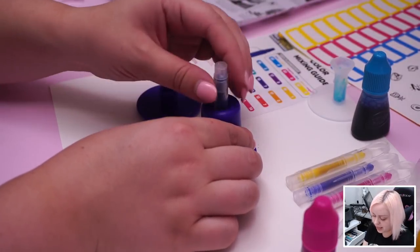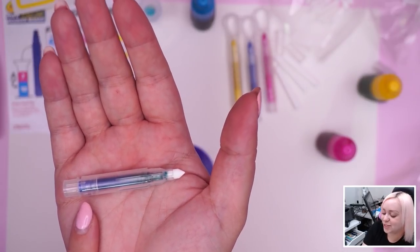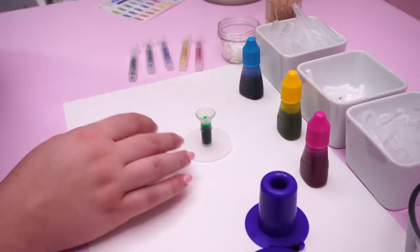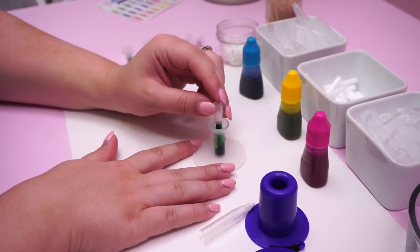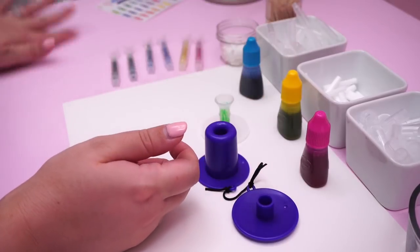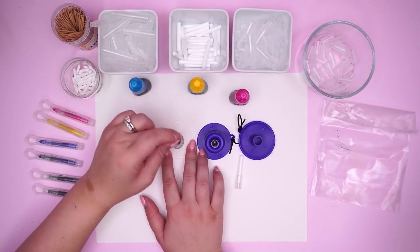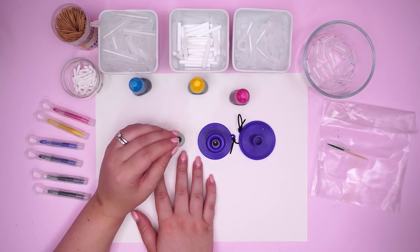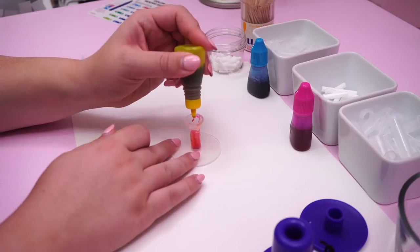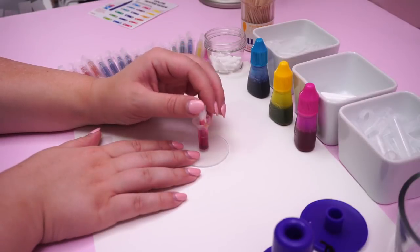You can see this end looks more green than this end. I think I should use a toothpick to stir this going forward.